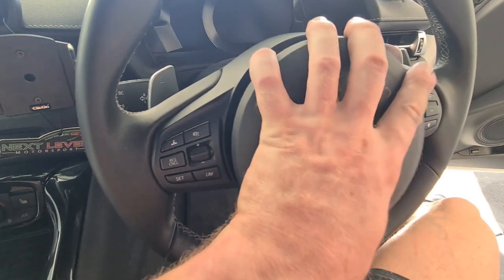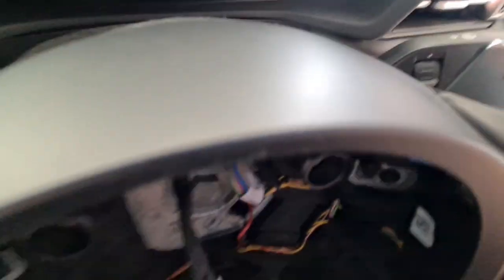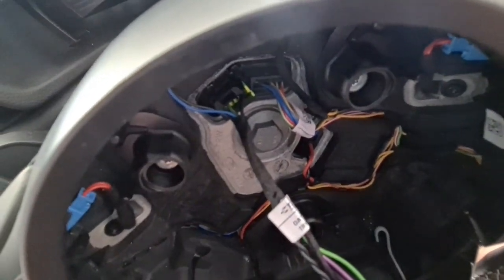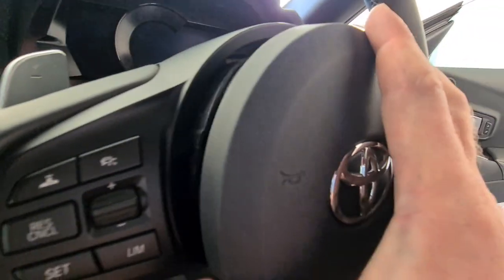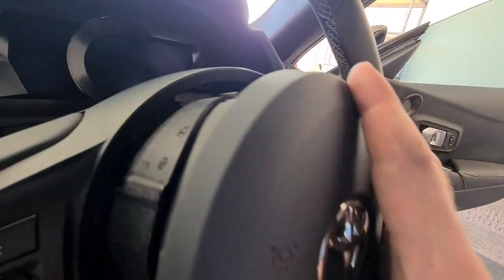Now that it's come off, you don't want to pull it out too far because it is all connected. That black clip up there to the left - I'll put an arrow on the video screen for you guys. Right up there is the one we're going to disconnect, and then this white one up the top there as well.